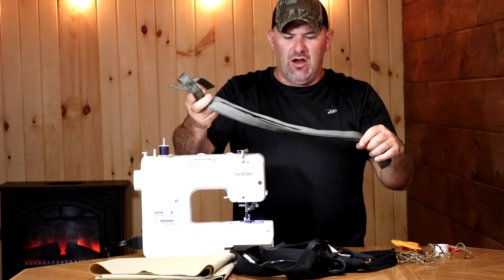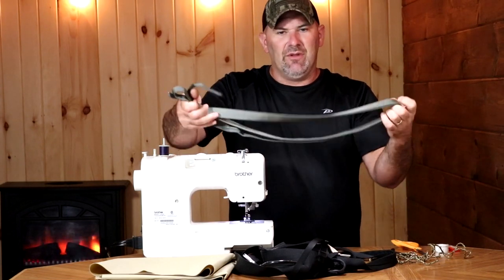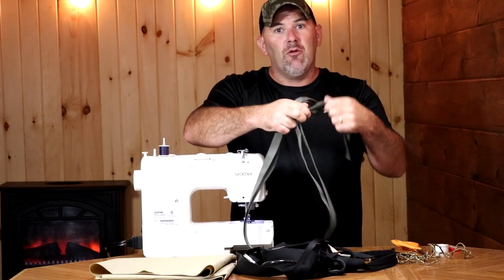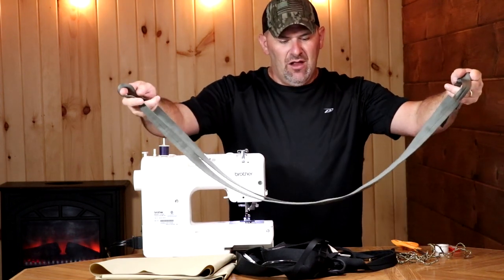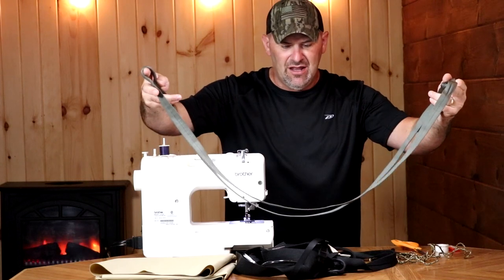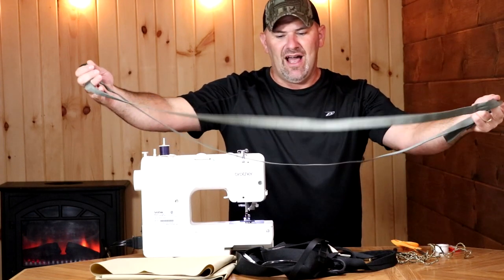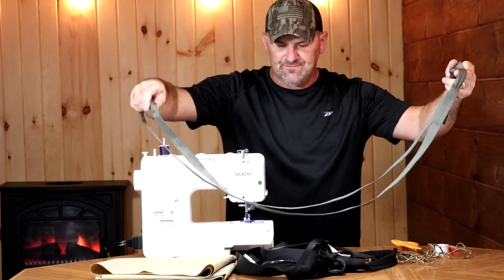A very important part of this whole design is this tubular webbing — one inch tubular webbing. This is an extremely strong product with a rating well above any purpose I'm gonna be using it for. I'm going to determine the length I need, put an overhand knot in it, and that's gonna create an endless loop. That endless loop will be my load-bearing for the saddle. It's gonna be separated by this canvas, which holds it at the right distance to fit around me. This tubular webbing is gonna create the strength I'm depending on — I would never want to depend on my sewing or the fabric alone.